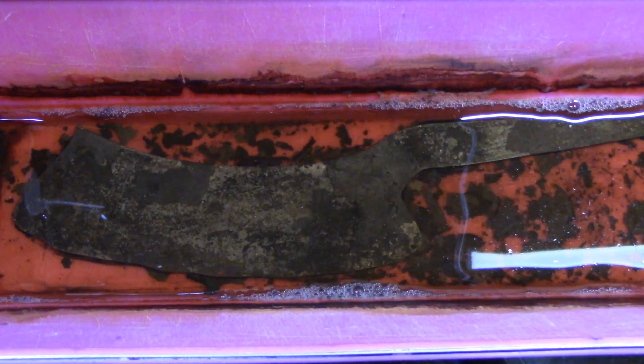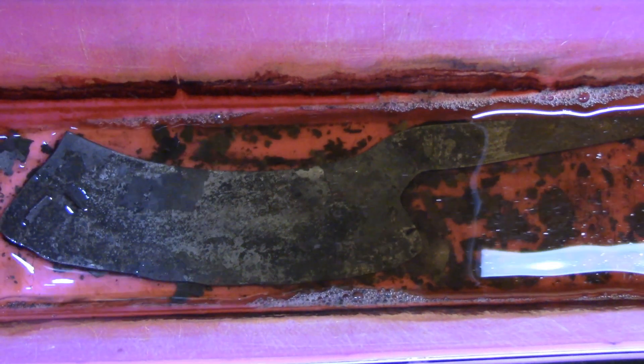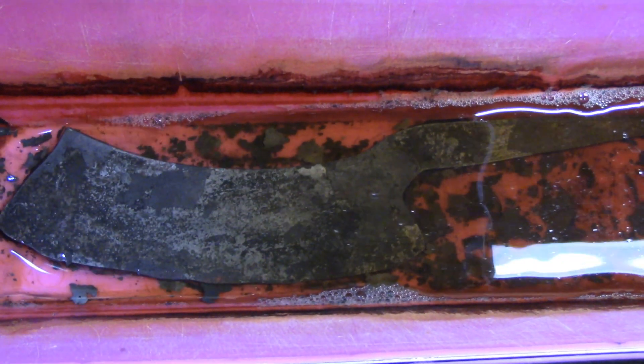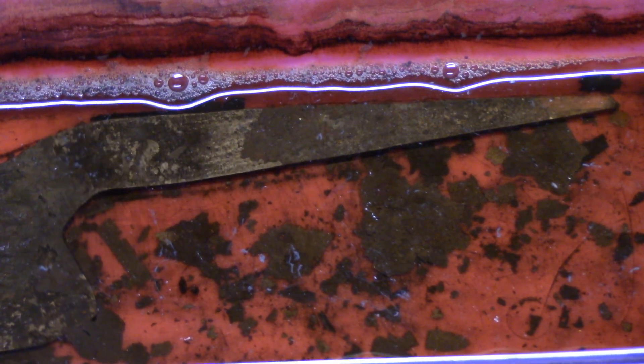I took this chopper blade that I'm working on and put it in a pan, added some white vinegar — just enough to cover it. What I wanted to show you was a way of removing the scale before you do your grinding. It's not the quickest way, but if you're willing to wait a few days, up to a week, you can get most if not all of your scale off. This has been sitting in the vinegar for about four days and you'll notice quite a bit of flaking of the scale that has come off.